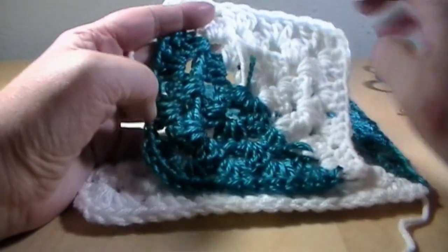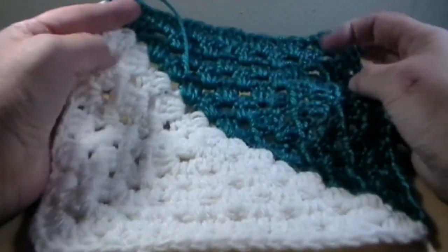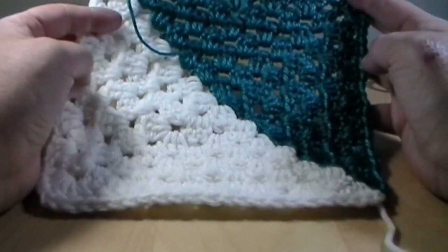I am going to show you this smaller two-tone granny square, though I've actually been doing the bigger version of the two-tone granny square.